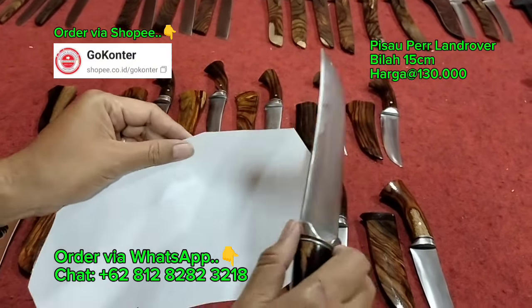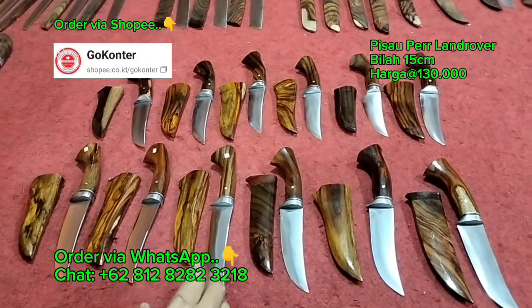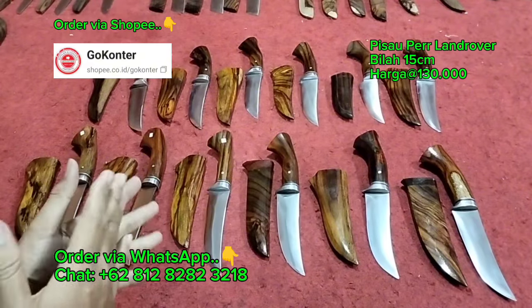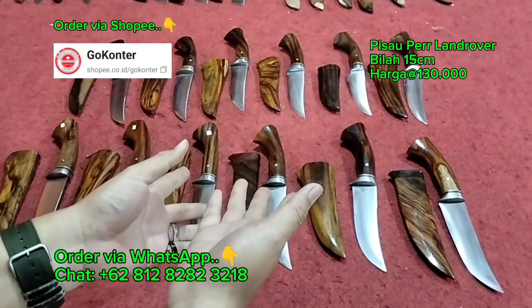Lalu bagaimana di ujung-ujungnya? Kayak gini, cos, top markotop. Segitu dulu, singkat saja dari Bang Iwan. Mudah-mudahan bermanfaat. Tentunya mohon maaf jika terdapat banyak kekeliruan baik ucapan dan tindakan Bang Iwan selama penayangan video kali ini. Salam sukses dari Bang Iwan. Wassalamualaikum warahmatullahi wabarakatuh.